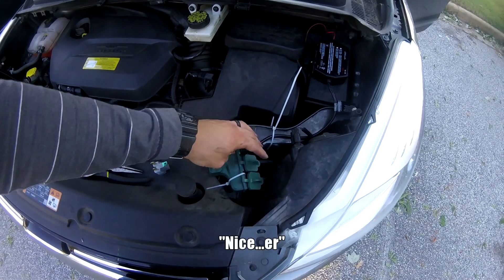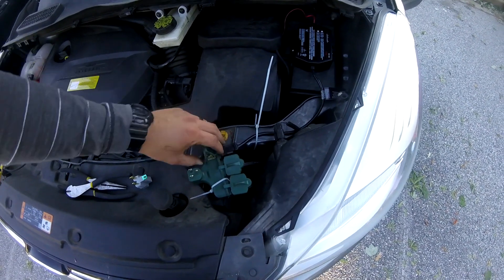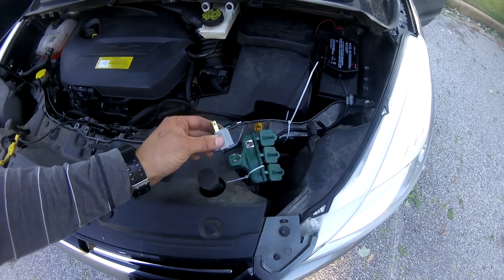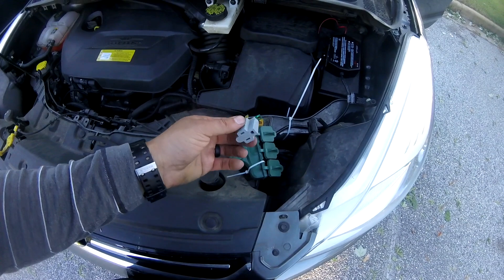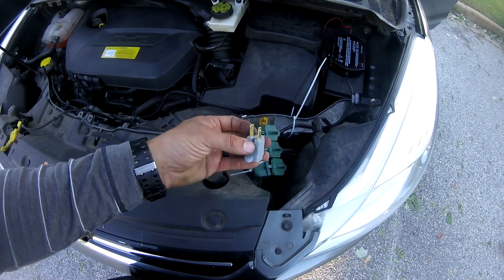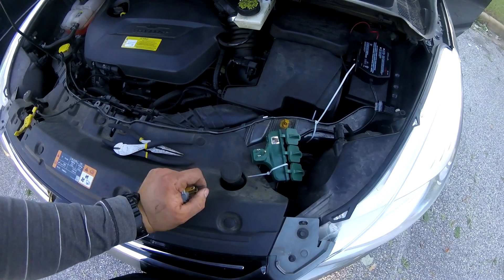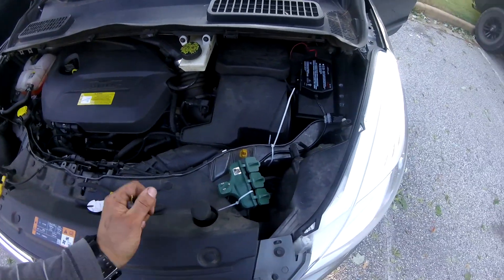I'm going to clean up all these zip ties and try to tape closed the connections where the cords plug in to keep water out. I'm also going to cut off these prongs and put a little cap — I think it's made by GE — over the plug end to protect those prongs from getting corroded or damaged in any way.